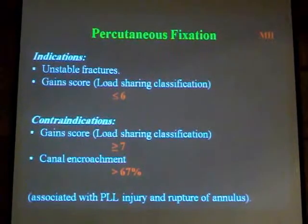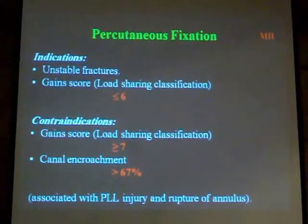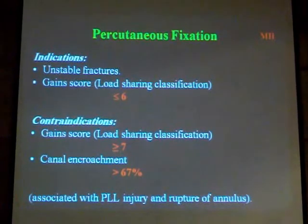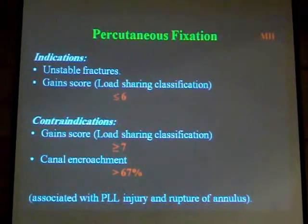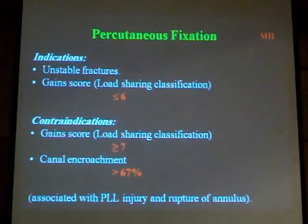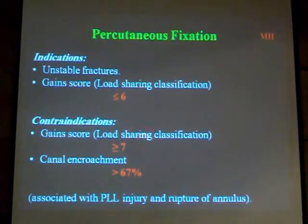How to fix a fracture of the thoracolumbar spine through a percutaneous approach. The indications for percutaneous approach are almost the same as for open fixation: the fracture has to be unstable, the load-sharing score is less than 6 if the score is applicable. The fracture cannot be approached from the posterior if there is canal compromise more than 67%, as you cannot indirectly decompress the canal.